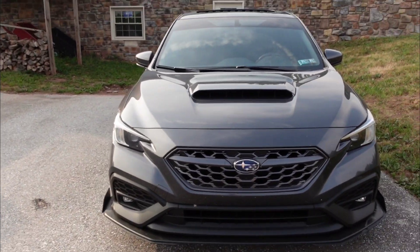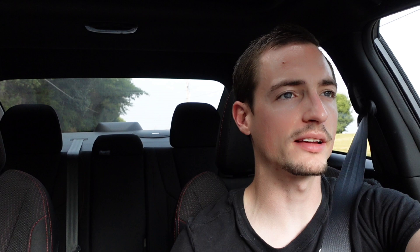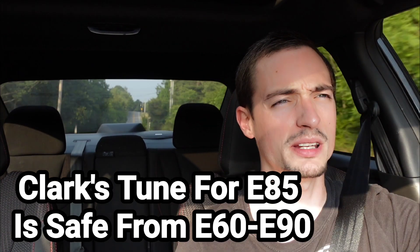The car is actually making 387 wheel horsepower on E85 — straight E85, no mixing, no E60, nothing. I tested the fuel and it came back at 83 ethanol, so we got an E85 tune. I believe the tuner said down to around E50 should be safe and the car should adjust.